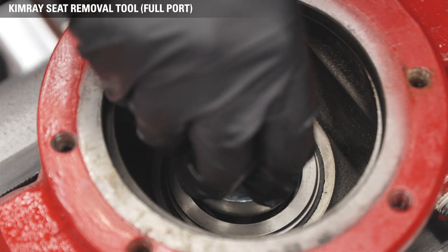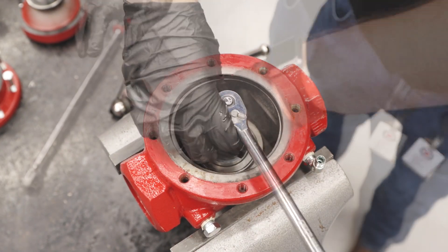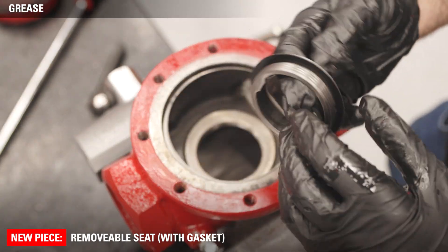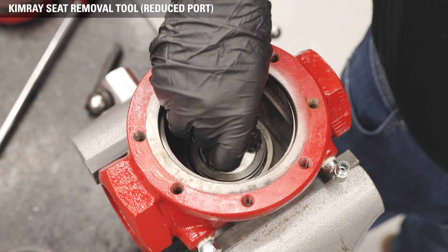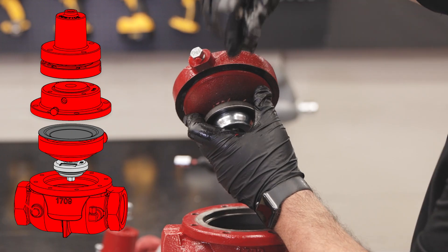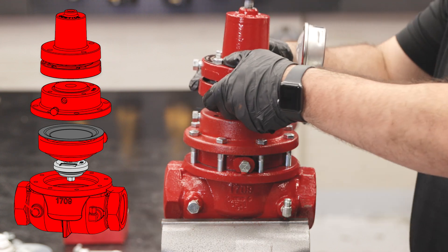Use the Kimray Seat Removal Tool combined with a 1¼ socket and square drive adapter to take out the removable seat. A breaker bar may be necessary to get enough leverage to remove the seat from the body. Apply grease to both sides of the gasket on the new removable seat. All gaskets put into the valve assembly must be lubricated with a multi-purpose grease. Install the removable seat with gasket into the body with the seat tool and torque to 30 foot-pounds. Do not over-tighten the seat, which could cause damage to the gasket. Reassemble the valve as previously shown for the 3-inch model. Now your regulator is configured with a reduced port inner valve size and the adjusting screw can be tightened to your desired set point.